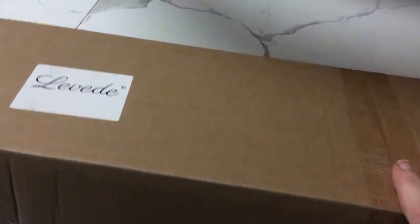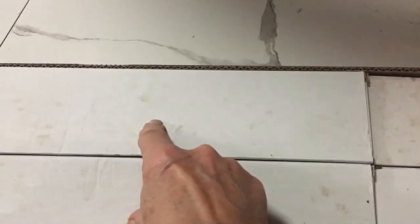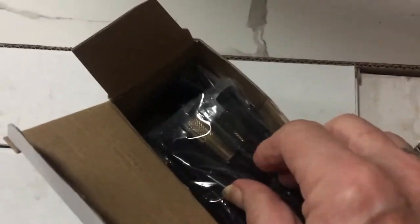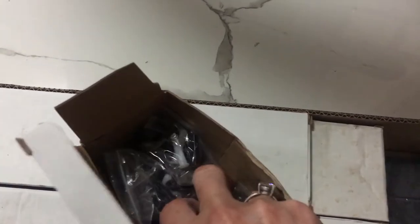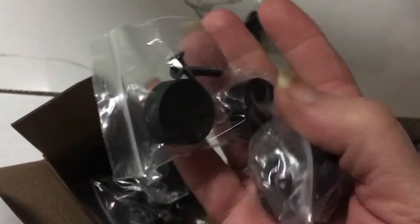I picked up this barn door system on eBay and I've bought a three-meter spandrel which I'm going to be installing. It does come with some instructions, and it's got two of the rollers for each door, and in this box it's got all the screws and supports that we're going to be using for the door.